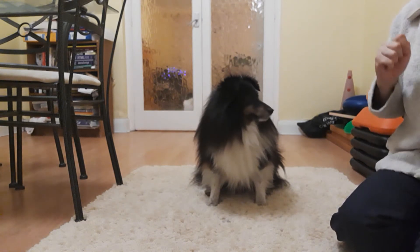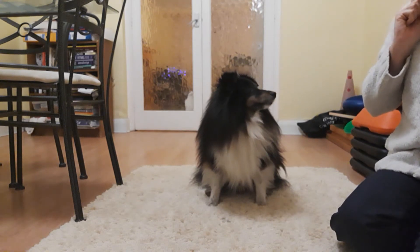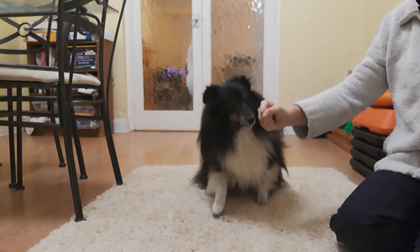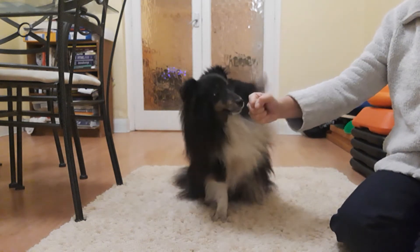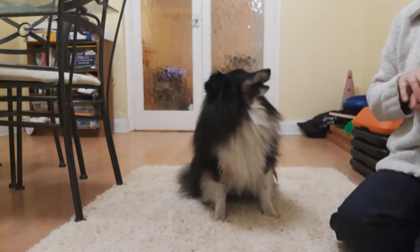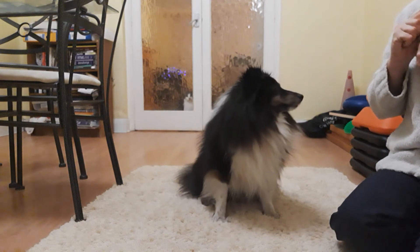So I thought today we'd do something relatively simple — some of you probably already know this trick, which is just 'shake.' I've got Zinc here helping me out. For the shake, he has to sit and then put his paw on my hand and then he gets a treat. It's relatively simple to train, although you do need a little bit of patience to start off with.